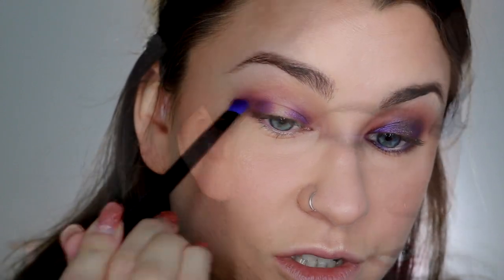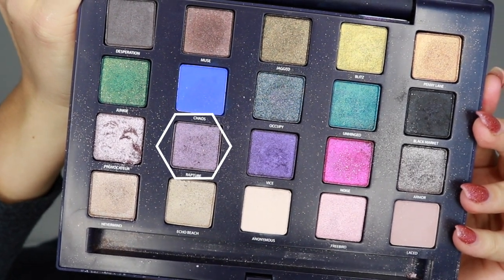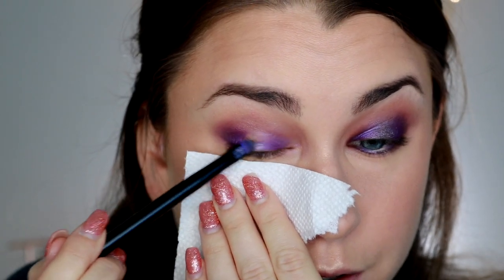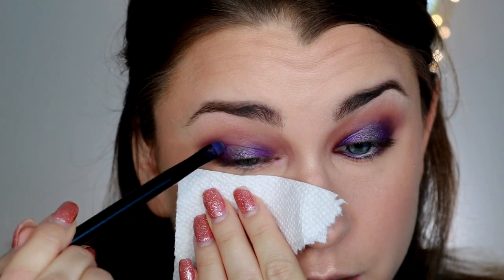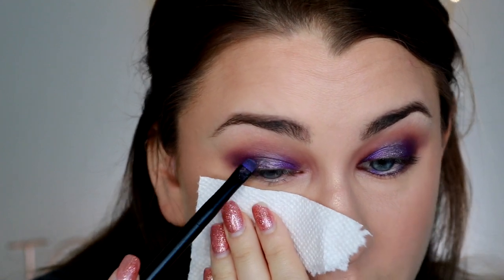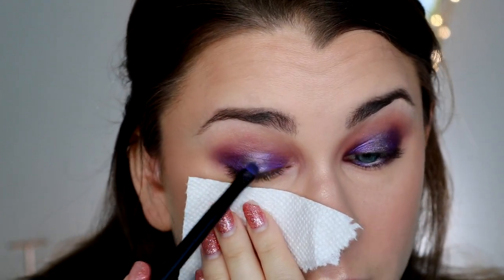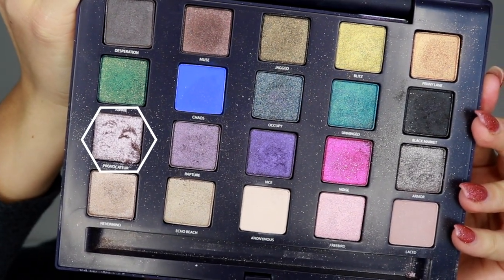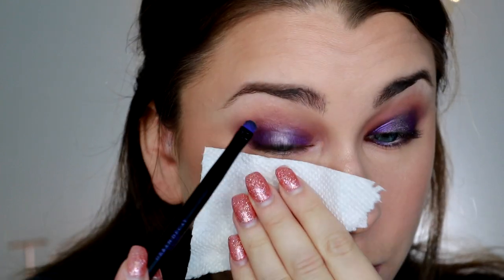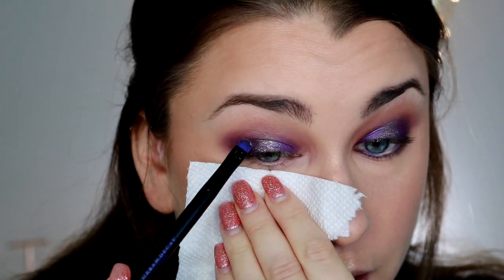I'm wetting my brush a little and taking Rapture — a gray-toned light pink shade. Little tip: place a small piece of paper towel under your eye to catch fallout so it doesn't land on your makeup. I'm just painting that right through the center of the lid. Halo eyes are some of my favorite looks to do — it's one I feel I'm best at. Many times I do makeup and I'm so critical and perfectionist that I don't love how it looks, but halo eyes I'm typically pretty happy with.